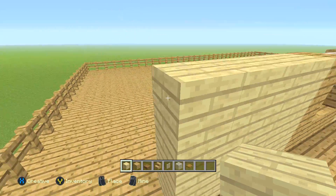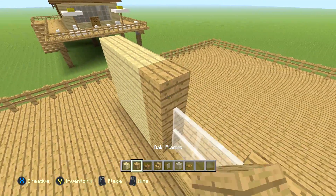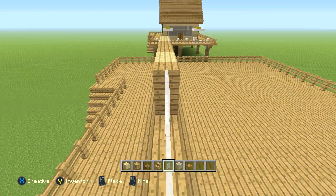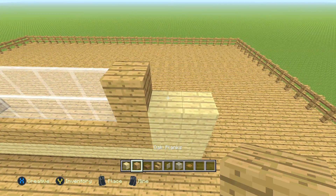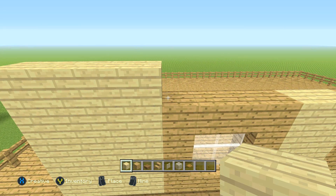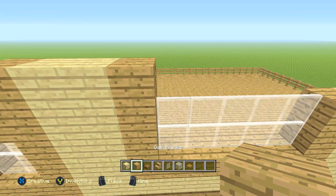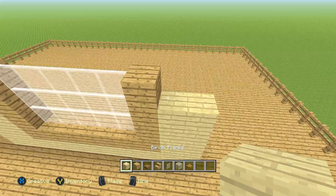Coming back to the left side again: four birch planks, four oak planks, two birch planks, one oak plank, then five glass panes — you can turn your body a little bit, it's how I do it, it's a little easier — then one oak plank, two birch planks. Then coming back to the left side: four birch planks, one oak plank, two glass panes, one oak plank, two birch planks, one oak plank, five glass panes, one oak plank, two birch planks.